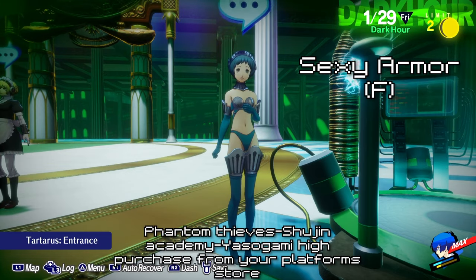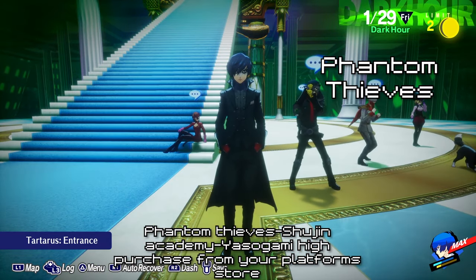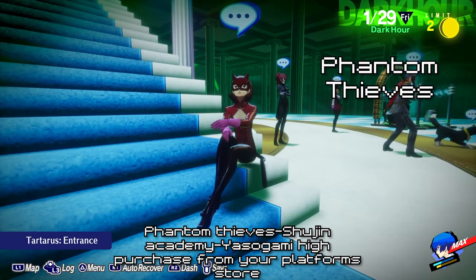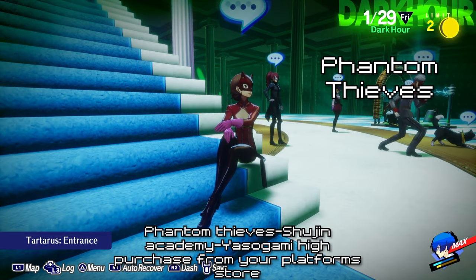To get the Phantom Thieves outfits, Chujin Academy uniforms, and Yasogami High School uniforms, you have to pay for them by either going to the PlayStation Store, Microsoft Store, or the Steam Store.